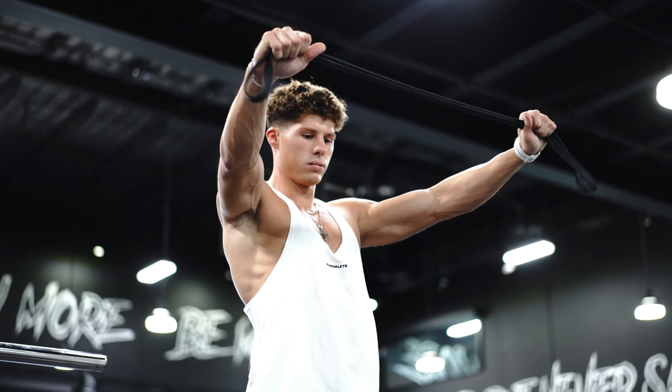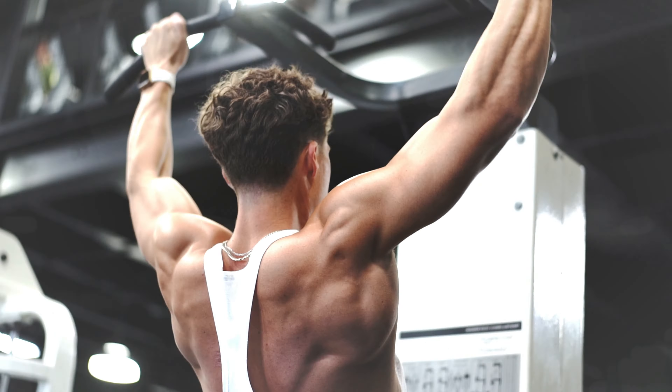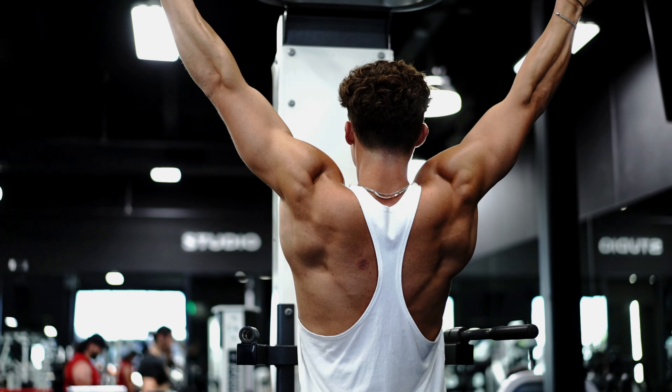First movement — I do this every single back day. We're going to start with three sets of pull-ups, about 8 to 10 quality reps. Don't just bang through them. Make sure you get full range of motion, extend your arms completely, and get a good contraction. If there's any movement you want to stick with to grow your back, increase your strength, and grow in size — do pull-ups. This will change the game for your back day.